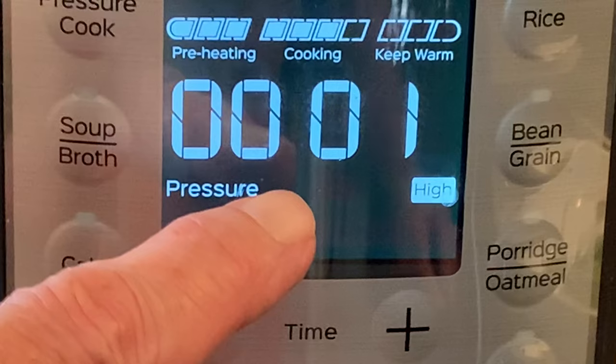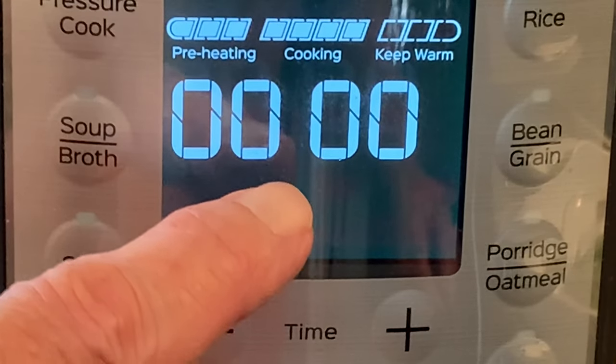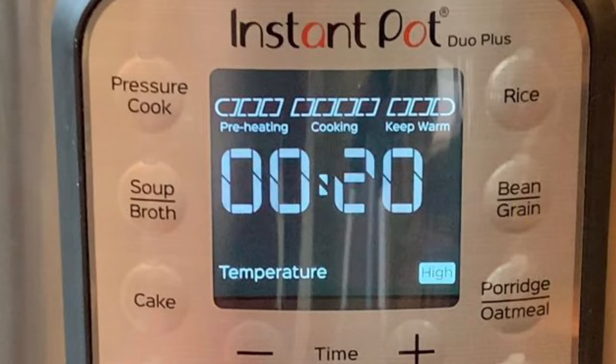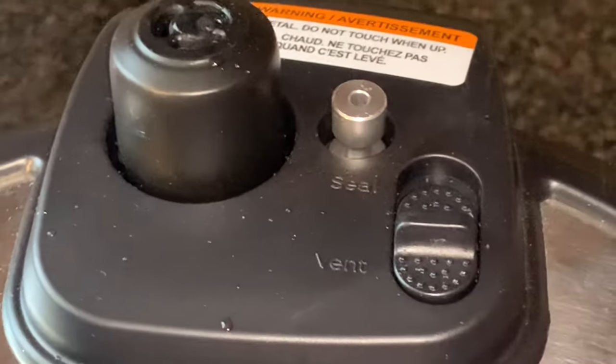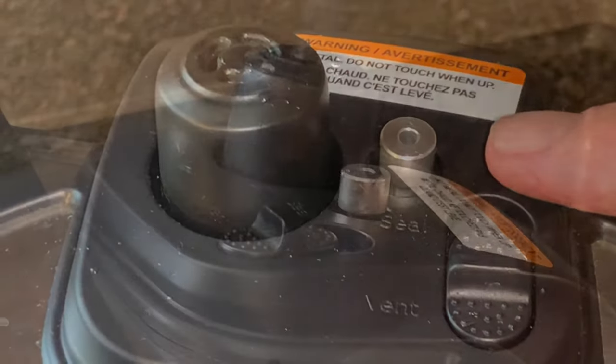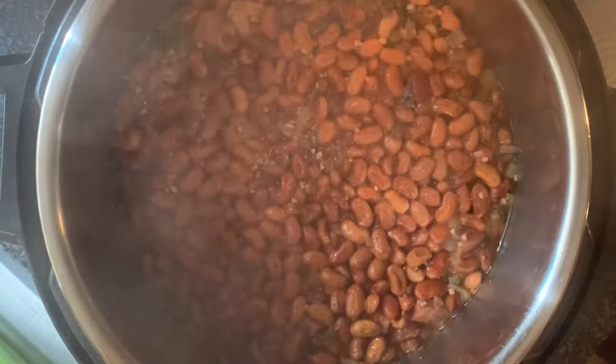After 30 minutes of cook time and the clock reads zero, do nothing. Let the pot naturally release its pressure for 20 minutes. Then do a quick release by moving the switch to the vent position. Wait for that pin right yonder to drop. When the pin drops, remove the lid and give your beans a stir.